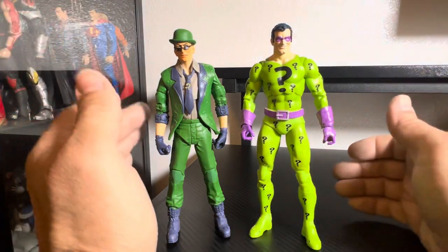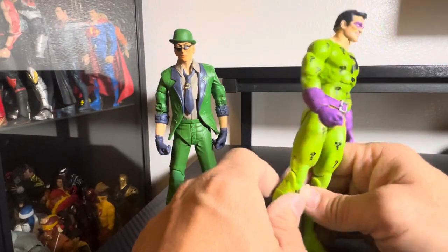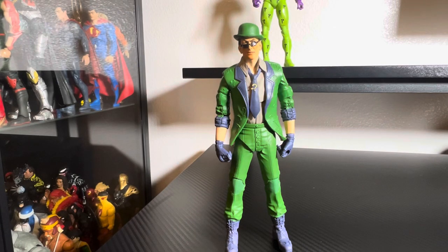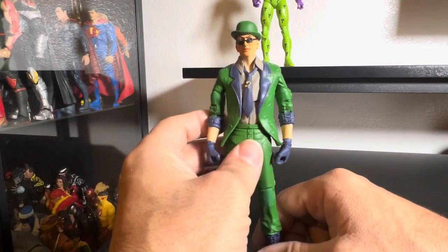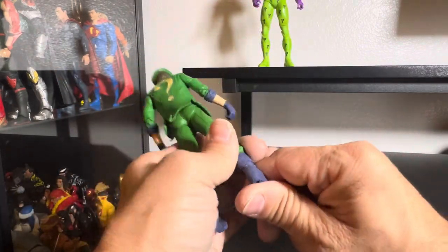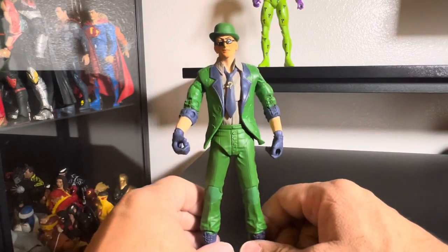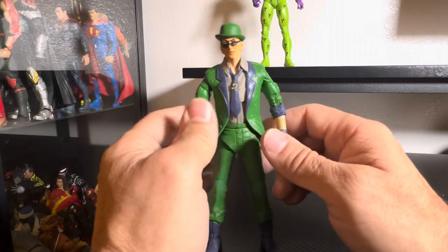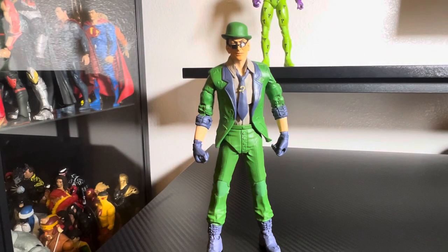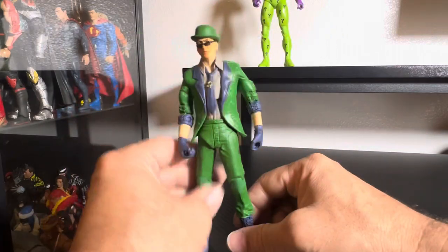Anyway, this is my idea of the Riddler. I wish they would come up with a skinny version with this look — even in a junkier body. He just looks too bulky. I mainly grew up with Batman '66, so the Riddler was skinny and sneaky with a high-pitched voice. Jim Carrey's version was actually not bad either — that's the idea of what it should be. The Riddler from the recent Batman with Pattinson — I like the take on it, but I didn't like the costume. I only picked up the Pattinson figure from that whole line.